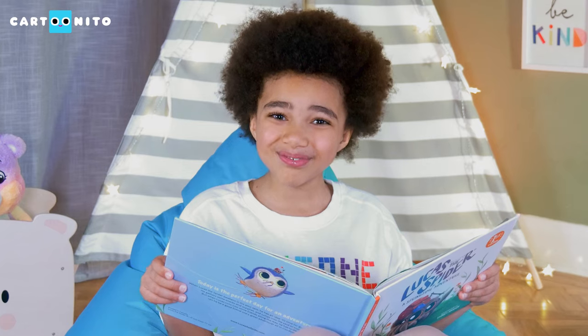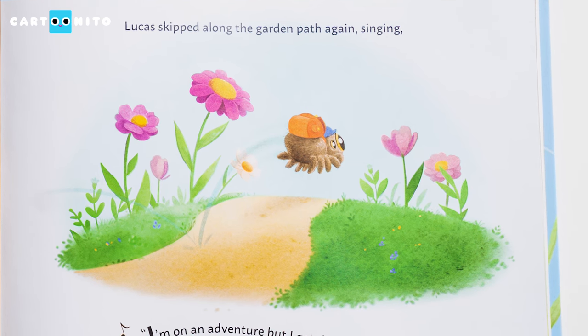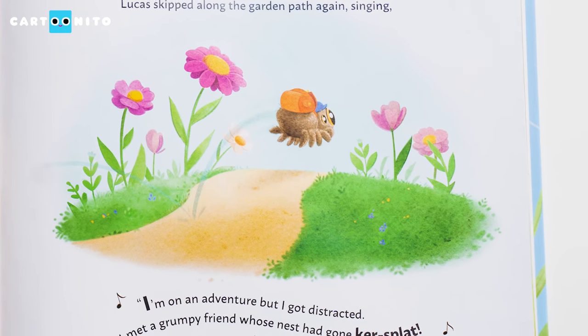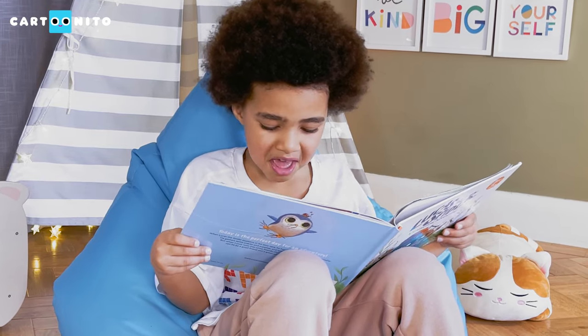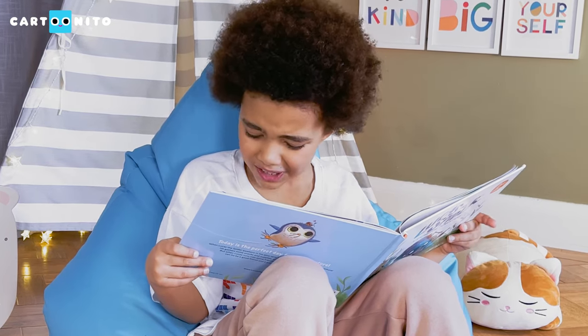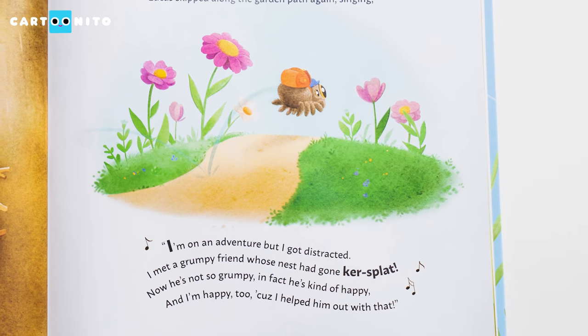"Oh, that's a pretty nest!" Lucas skipped along the garden path again, singing: "I'm on an adventure, but I got distracted. I met a grumpy friend whose nest had gone ka-splat. Now he's not so grumpy. In fact, he's kind of happy. And I'm happy too, because I helped him out with that."